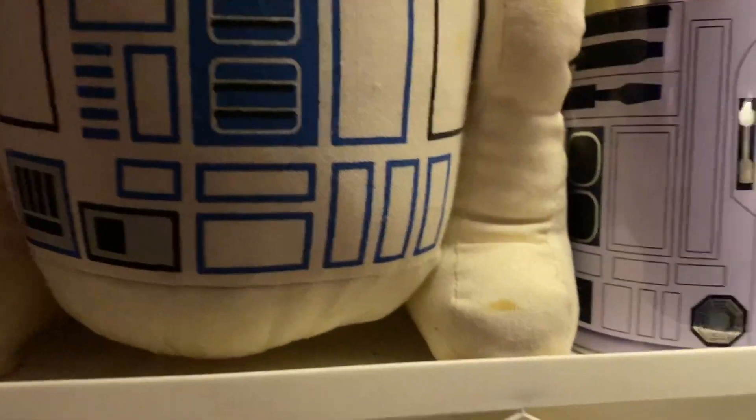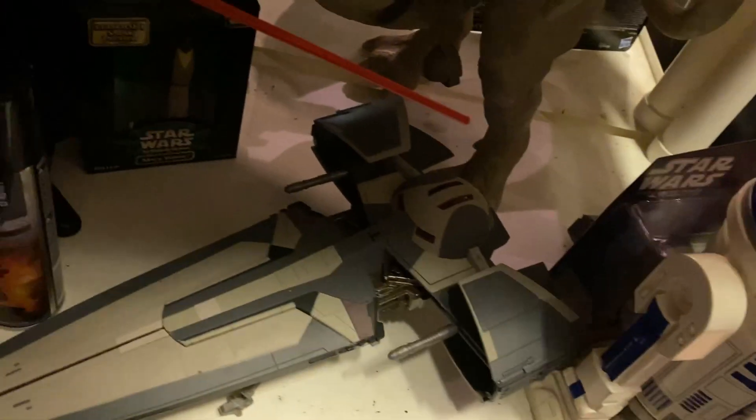Some of these things — this is an R2 USB charger which I think I'm going to take with me. R2 drink holder. This is like the bean collectible things. Yeah, these are some things I'm willing to part with.